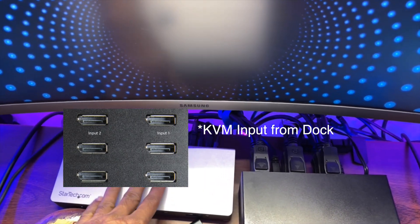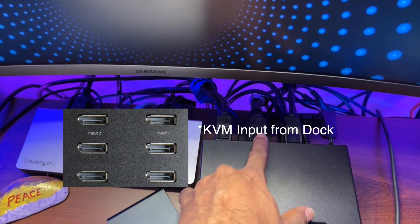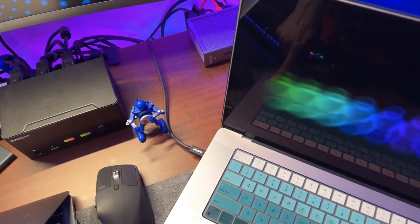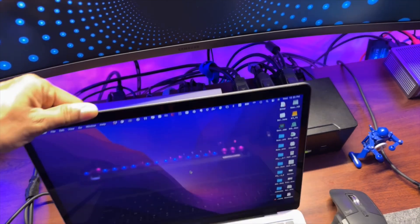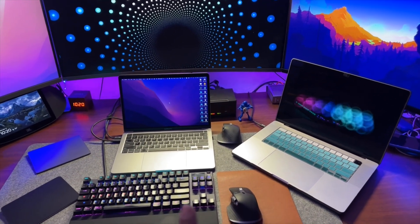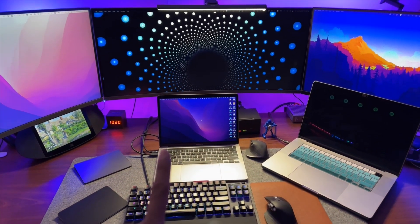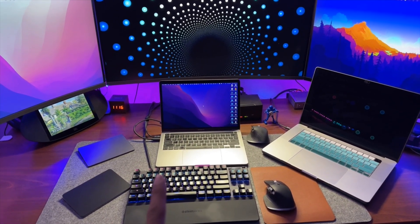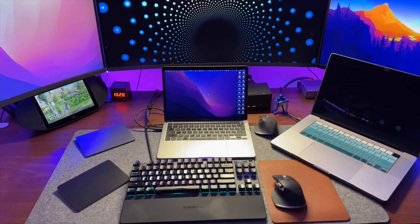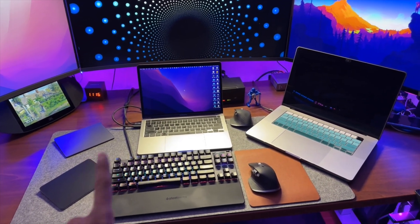Step 2 involves the two outputs from the KVM. One output goes to the dock station connected to Computer 1, and the second output goes to the dock station connected to Computer 2, the M1 Mac. I have both computer lids open just to show the setup — that gives four displays total, including each Mac's built-in display. You can close the lid and move it aside to save desk space.